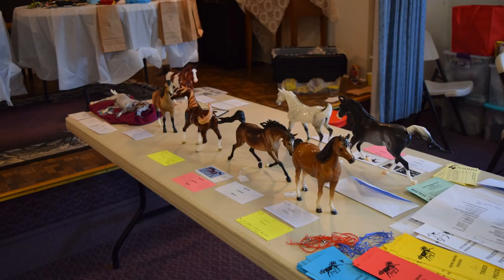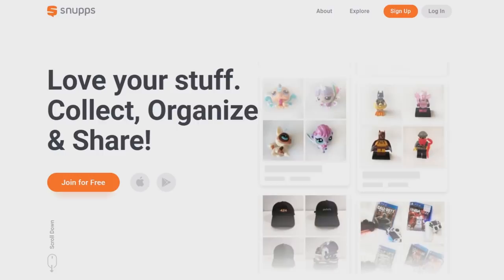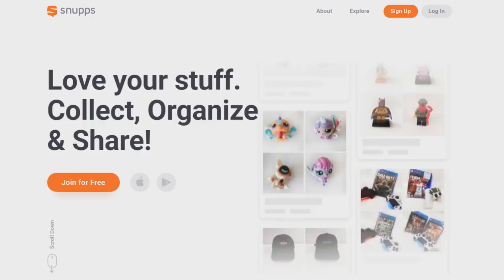That is all. Thank you so much to Snups for sponsoring my video — you guys go ahead and check out their app. It is really cool and I think it is a fun way to have your collection and share them with others. Thank you so much for watching and I hope you guys have a really awesome day. I will see you in the next video. Bye everyone!